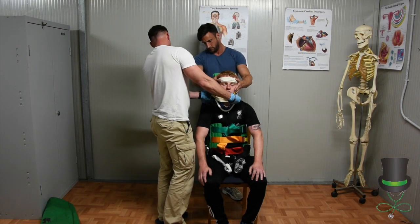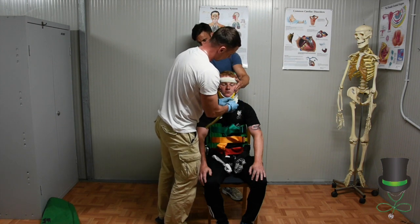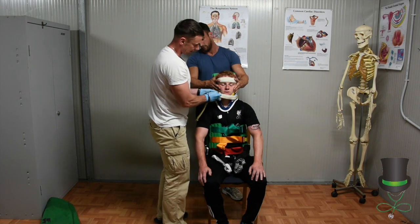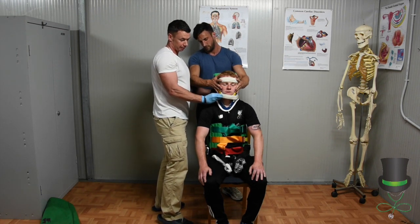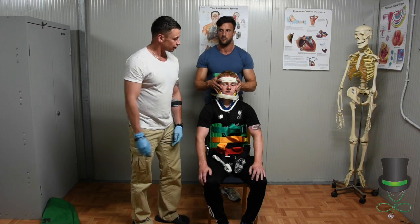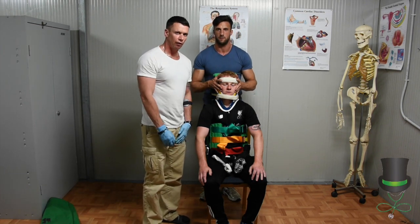If a strap comes loose and you're not happy with it — like this chin strap — take it off and reapply. And as always, after splinting someone, carry out CSMs on all four limbs.